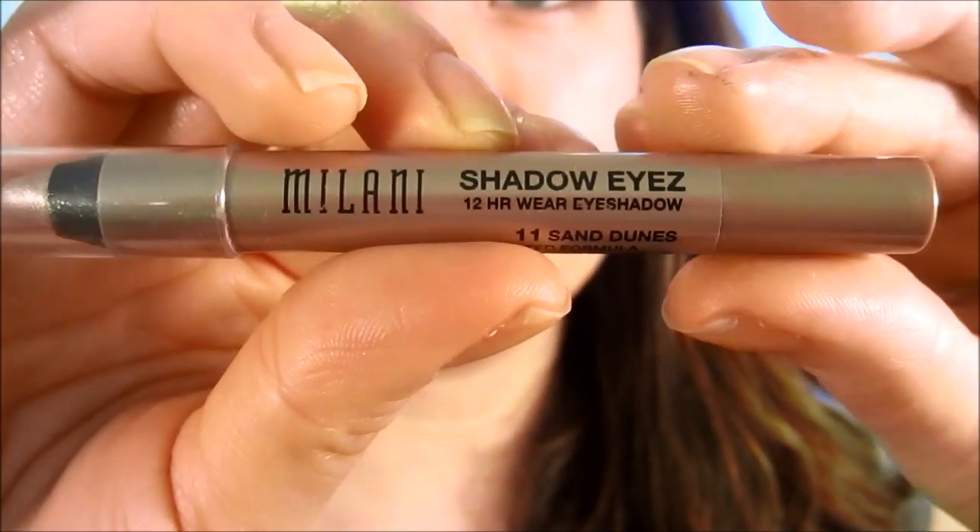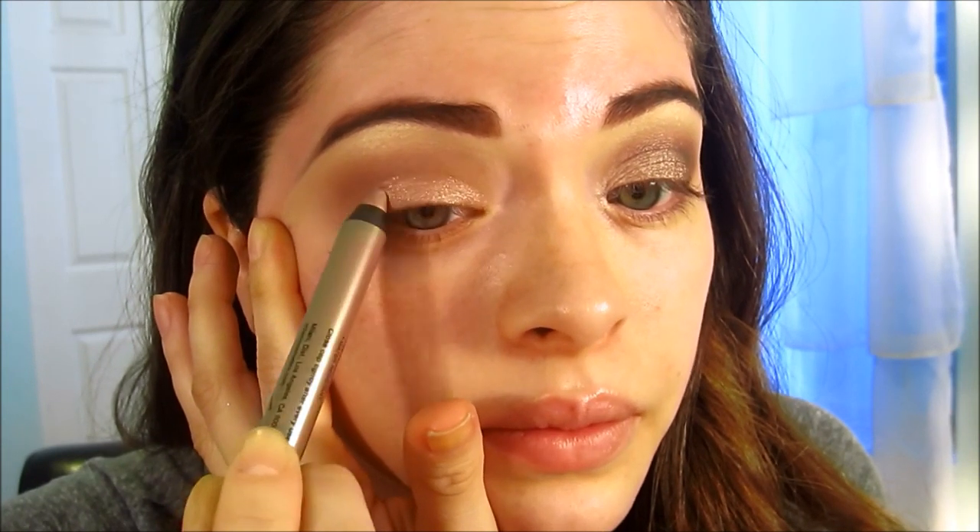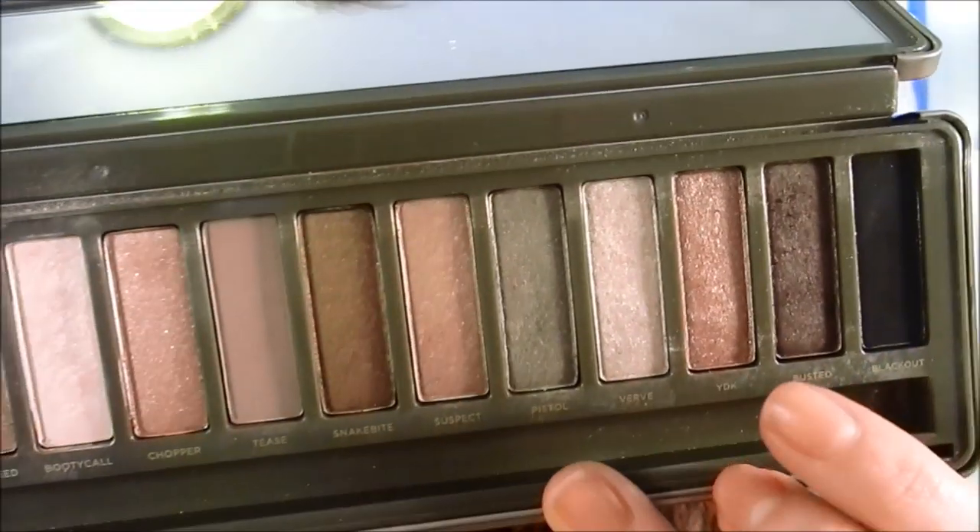I'm taking the 217 brush with the same color and really concentrating it into the crease, going right above my eyeball and just blending it in. Now I'm taking Milani Shadow Eyes in Sand Dunes — this is going to make a great base for my lid colors to really pop because they have shimmer to them. I'm applying it all over my eyelid.